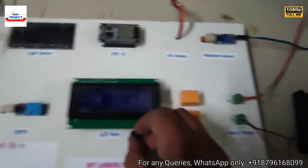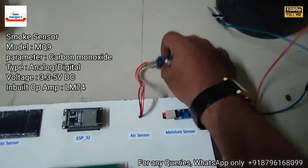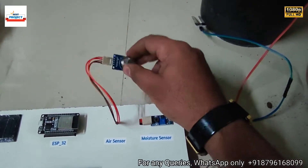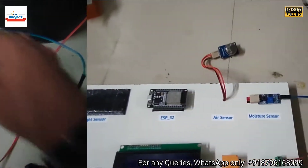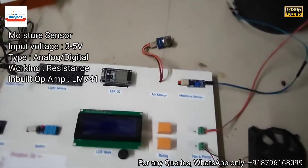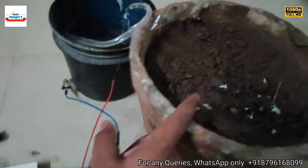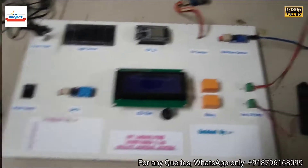This knob is used to control the LCD contrast. Next is the air quality sensor — the MQ9 sensor — for carbon monoxide and gas quality measurement. Next is the moisture sensor to detect the amount of moisture available inside the soil.